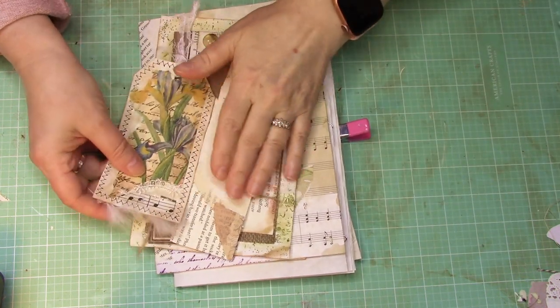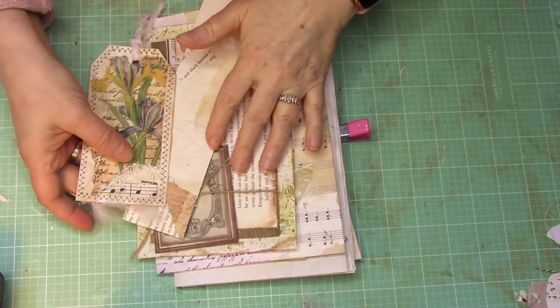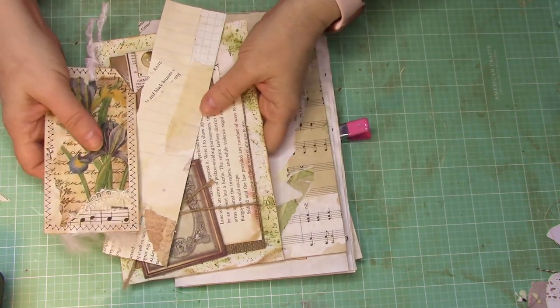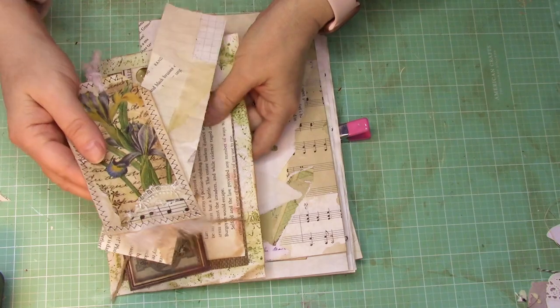Hello everybody, I hope you're having a great day. Today I want to share with you the process of actually taking some of these things that we've been making and putting them together in an easy book.